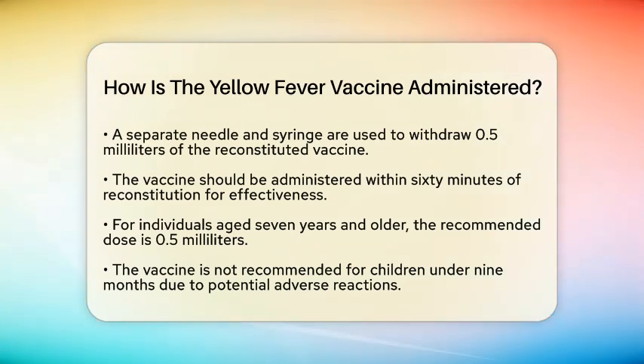For individuals aged seven years and older, the recommended dose is 0.5 milliliters. However, it is not recommended for children under nine months of age due to potential adverse reactions.